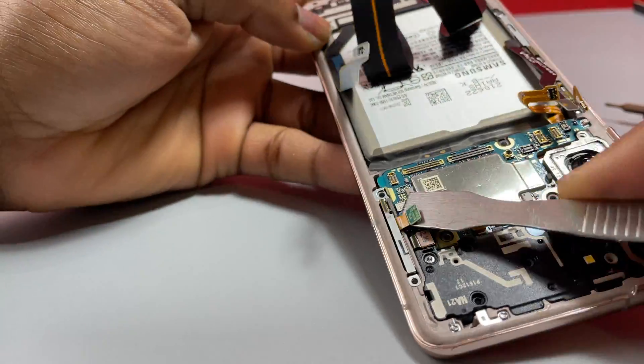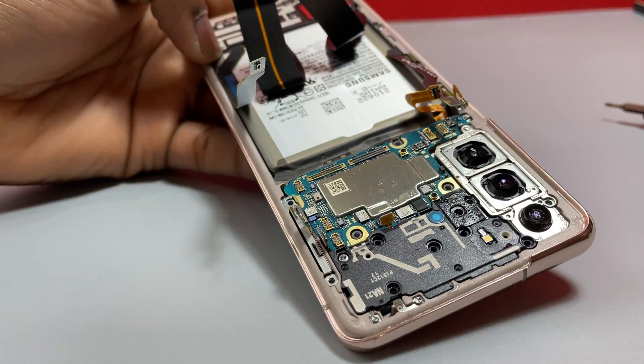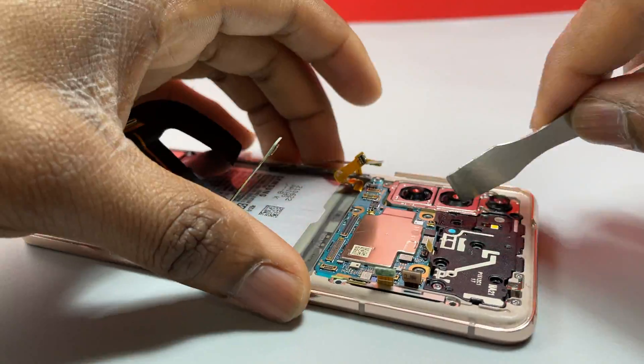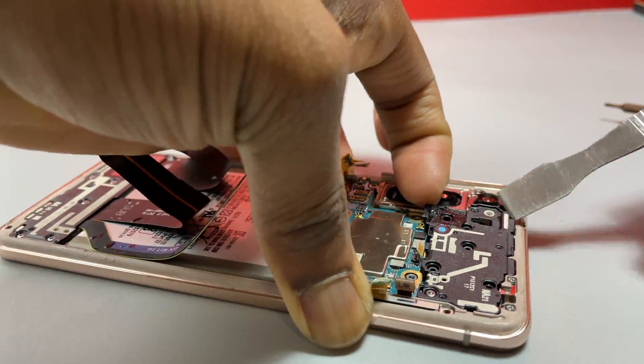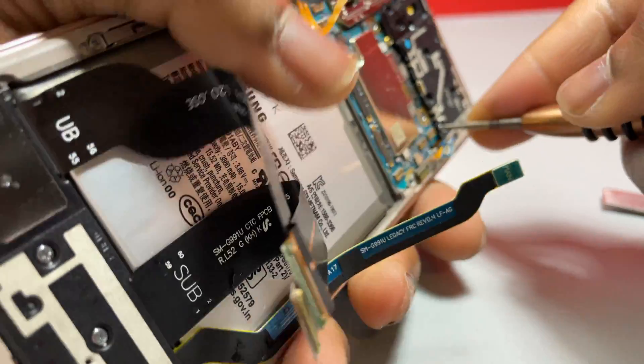As you can see, I'm disconnecting every single flex cable that is on the motherboard of this device. This is going to prevent any residual current that may be flowing even if we have the battery out of the equation.